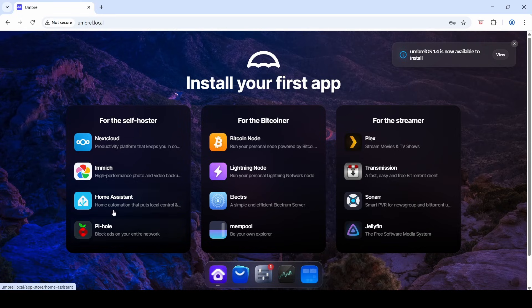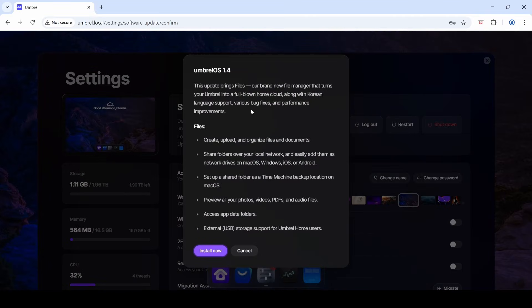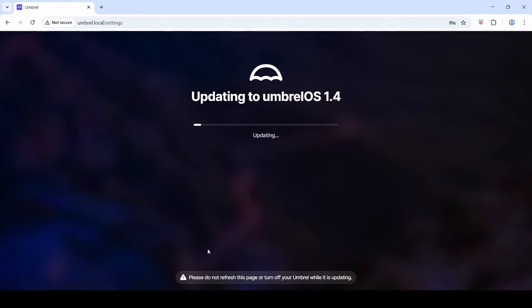Here's the home screen — it comes up with a few apps to explore and a dock at the bottom. You'll notice in the top right there's a new OS version 1.4 available, which I'm going to install straight away. The update brings a brand new file manager, a full-blown home cloud, Korean language support, various bug fixes, and performance improvements. The device is now downloading the new firmware from the Umbral website.